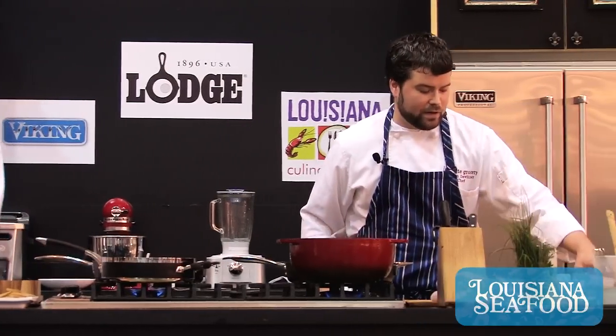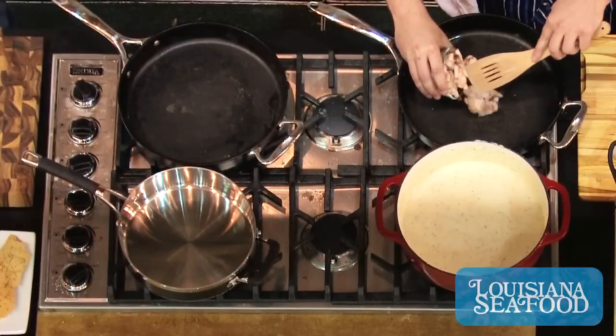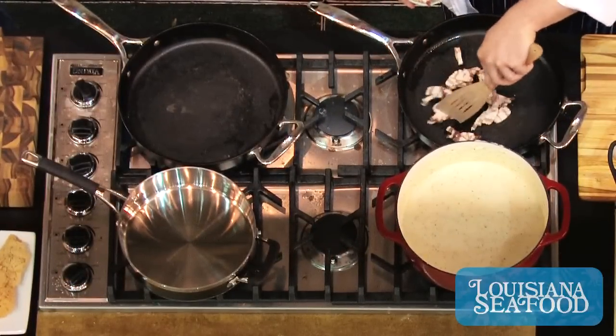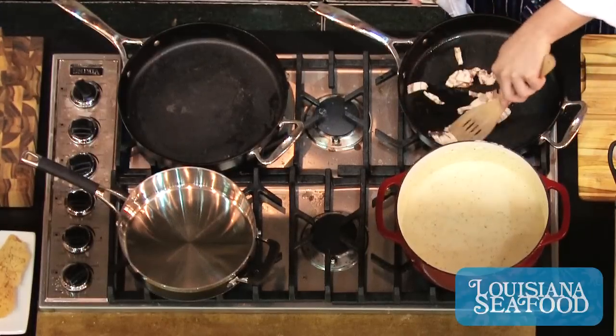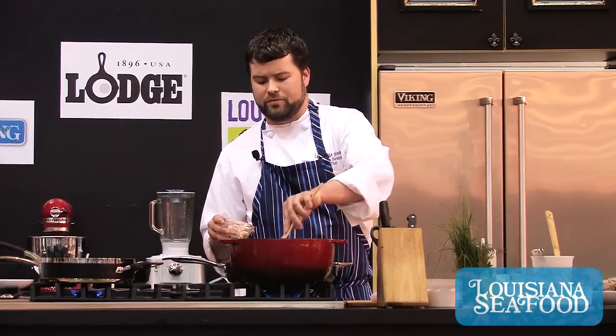This dish starts out with some bacon. I use an applewood smoked bacon. Bacon's important in this dish because it's what gives it that kind of smoky broth to go along with the sweet shrimp. We're just gonna let that bacon render until it's golden brown and basically no more fat is coming out of the bacon — it's all in the pan at that point.